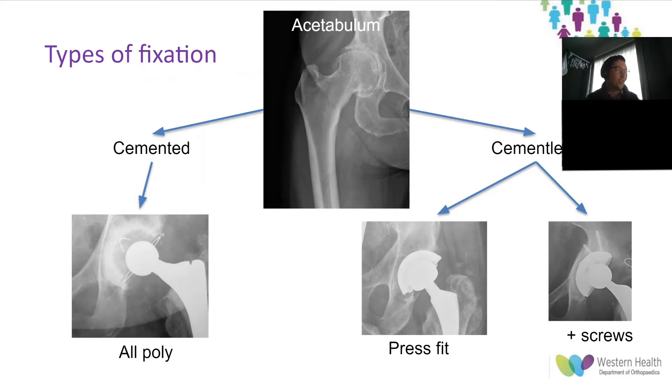Cemented metal-back components are generally not used given the high failure rate, and the vast majority of this talk will be regarding fixation of the femoral components in younger patients.